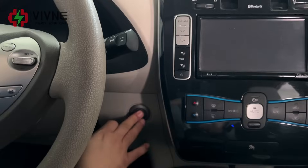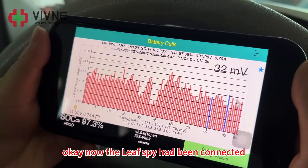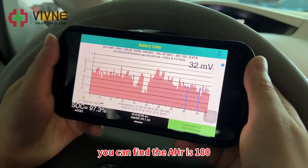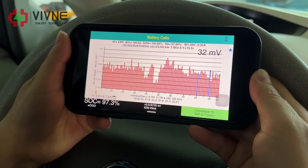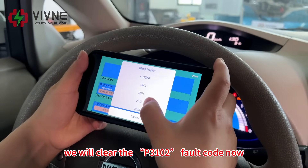Plug in the OBD2. Now the Leaf Spy has been connected. You can find the amp power is 180, SOH 100%. The voltage is 400.1 volts. We will clear the P3102 fault code now.